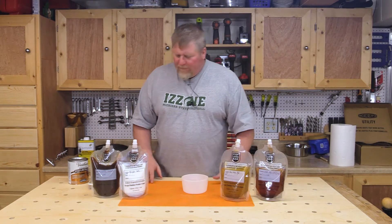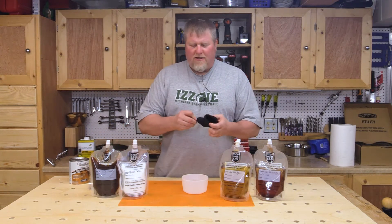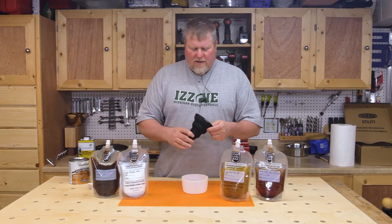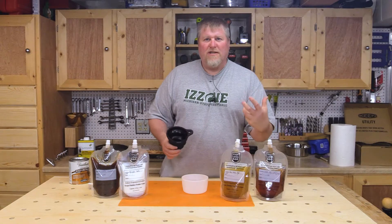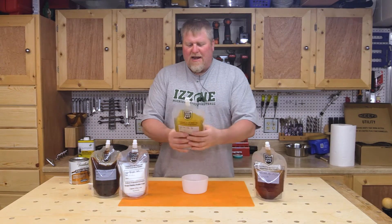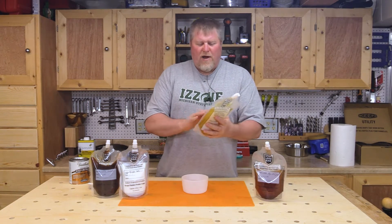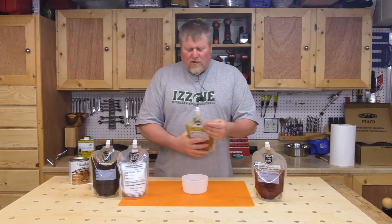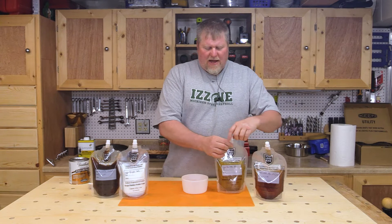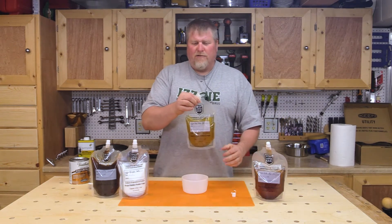I started using these a few months ago and they are incredible. Basically you take your polyurethane out of a can, take your funnel, put it in the top of this, fill the bag up, squeeze the air out, and now it doesn't have any air in there to oxidize and skim over the polyurethane.